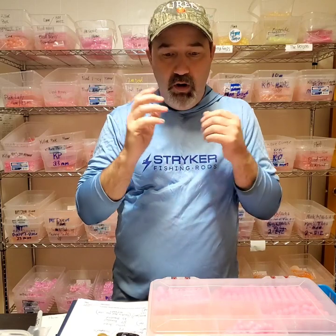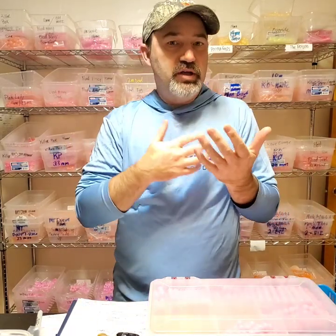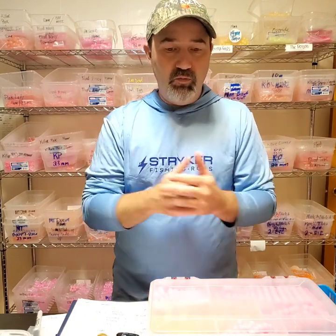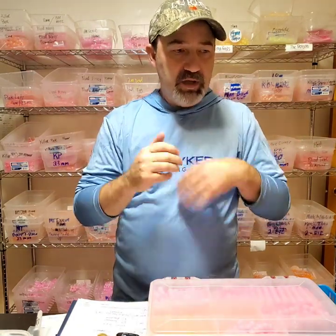One of the biggest hatches on the entire river system is 40 boats going downriver fishing beads. Those boats are all fishing different colors, and it's kind of like a mock hatch at that point. The fish are seeing all these different beads roll down through in their different colors, and they start keying in on it like it's a hatch — I think it creates excitement and is one reason beads are so effective.